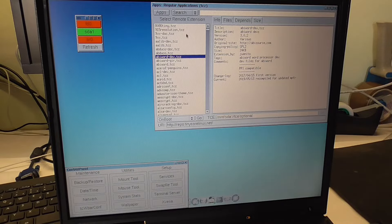If I want to use AbiWord, I can install it on boot, on demand, download and load, or download only. I have no idea — I'll just check 'on boot.'